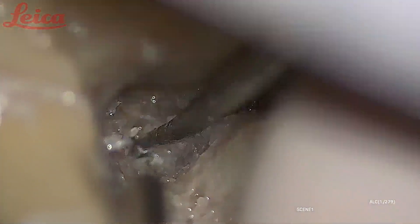In fact, we decompress the labyrinthine segment through the trans-canal approach as well. I will show you that — it is a very simple procedure, especially in cases of road traffic accidents with longitudinal fracture of the temporal bone. The trans-canal approach is very useful in such cases.